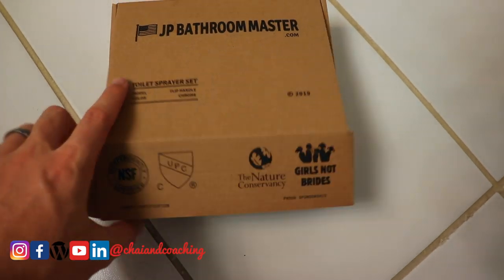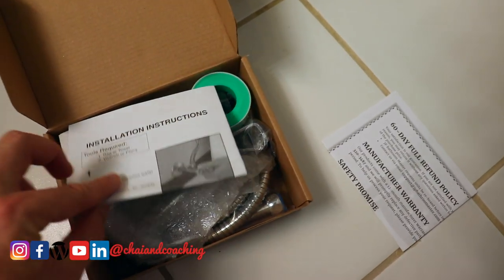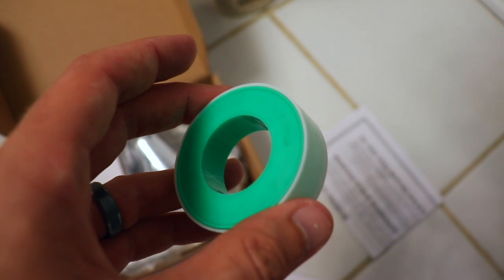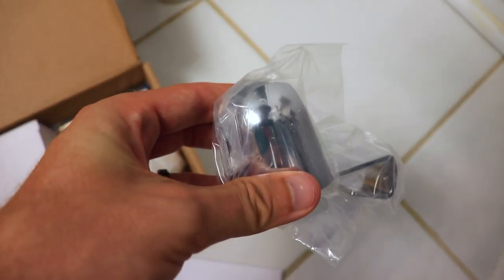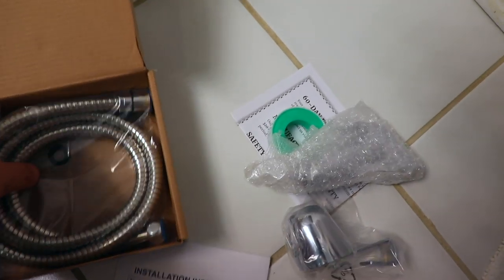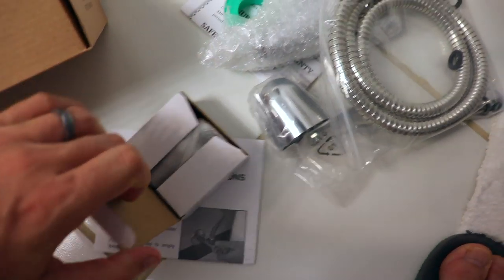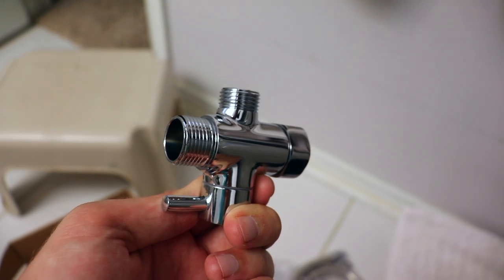First, let's look at what's in the box. We've got the instructions — be sure to follow those, they're really easy. There's some plumbing tape to help seal for leaks. There's the handle, which attaches to the nozzle, here's the hose, and this is the most important part: the conversion kit — this is where all the magic happens.